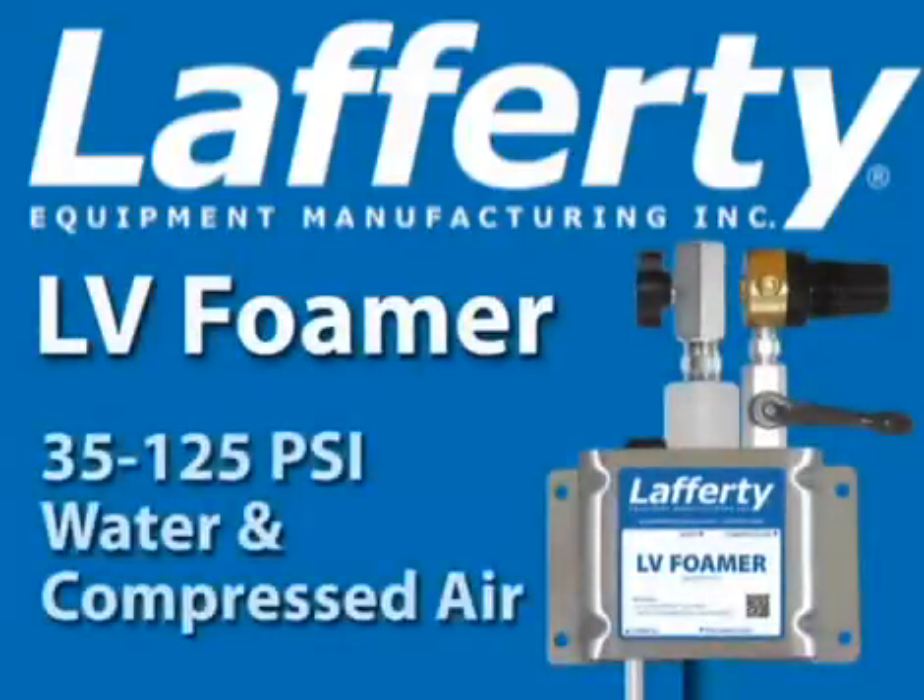Lafferty LV Foamers use city water pressure and compressed air to produce low volume output for precise foaming applications.